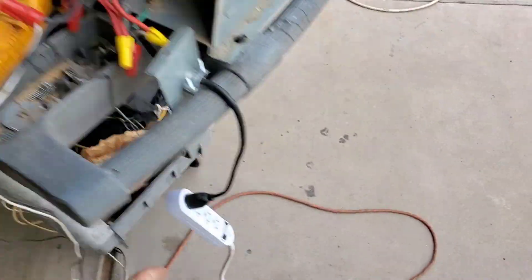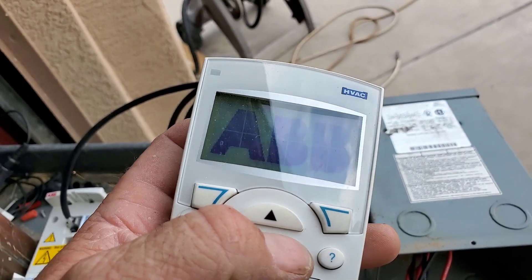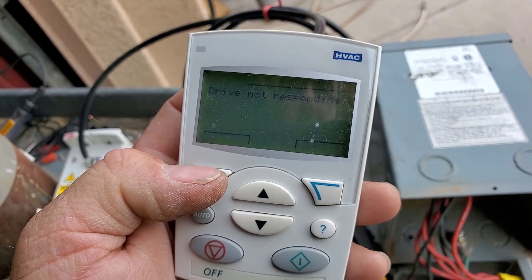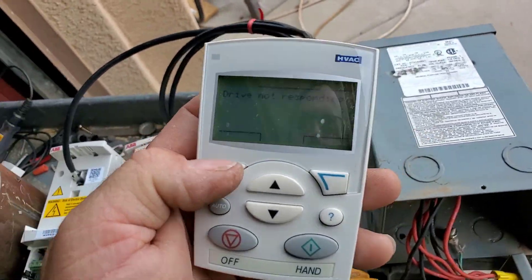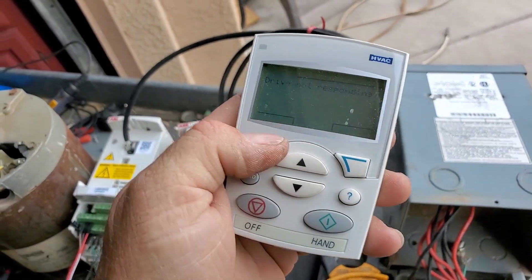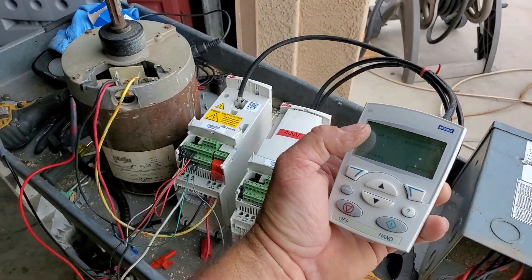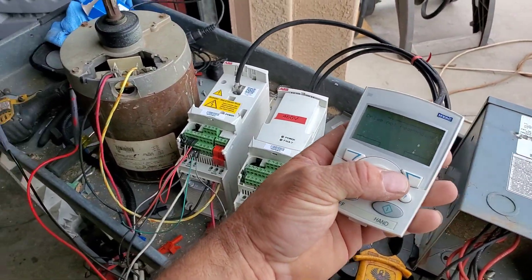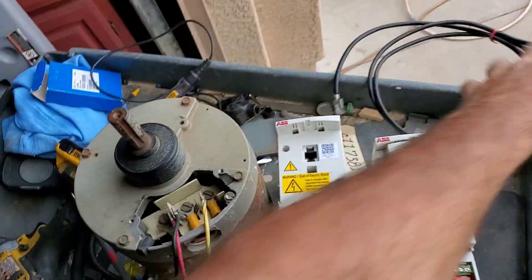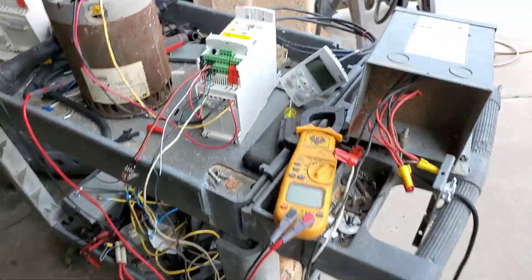Alright, got another one hooked up — watch for smoke. It's opening up but showing 'drive not responding.' This one might be totally toasted. There's 10 volts coming out of the drive and it booted up with power, but it's not communicating to the drive, so something is wrong with this one.